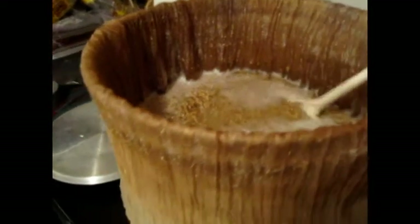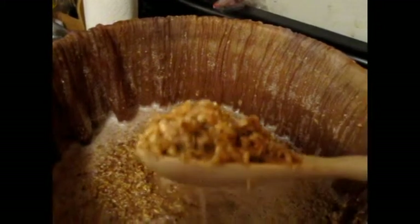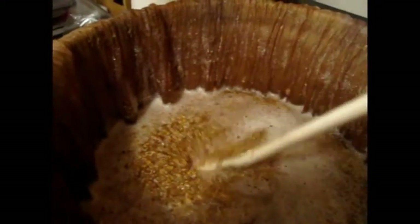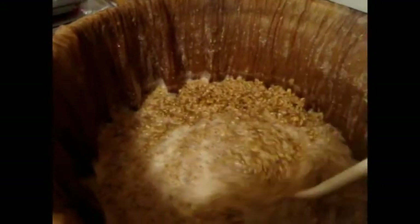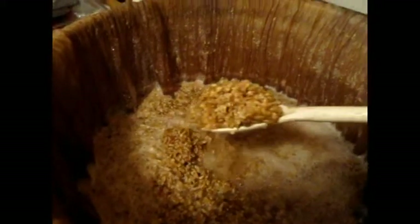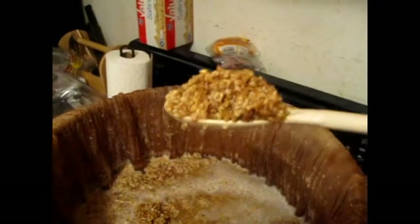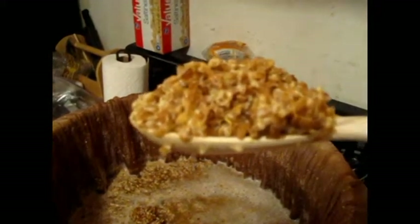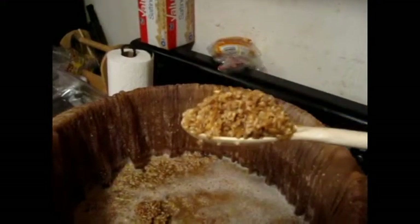All right BrewTubers, we are at mash out. We did a 90-minute mash — that's our mash consistency. We're going to bring it up to 170°F and then sparge and we'll be good to go. During the mash, we played Small World, which is a really great board game if you ever want something to do during your mash.